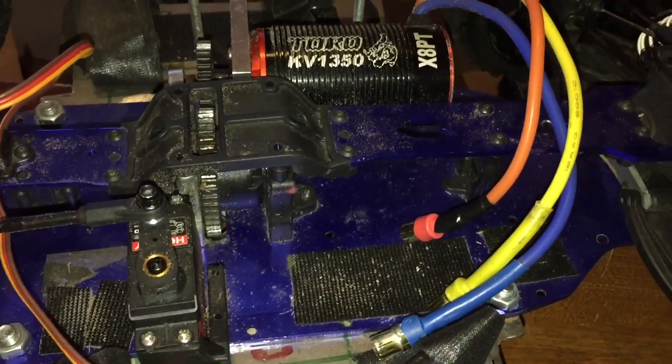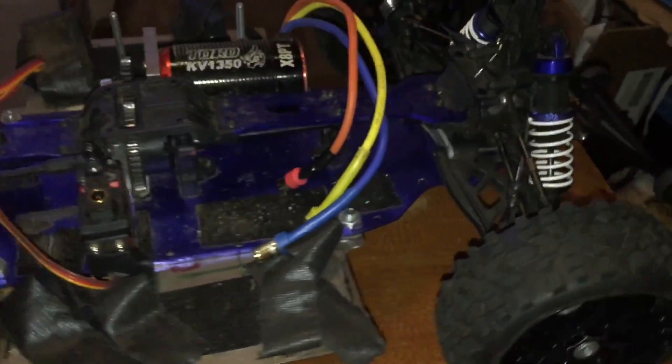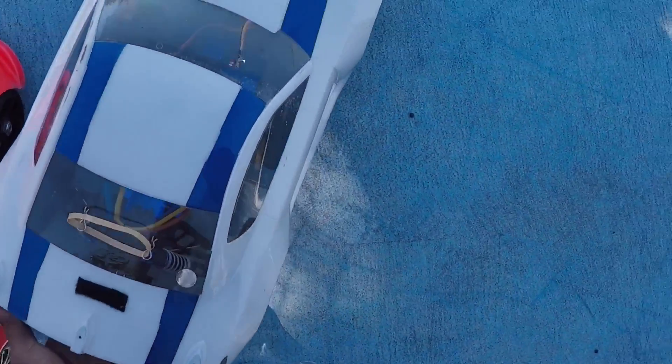I might end up doing some ramp jumping, or I'm basically going to use this for bashing from now on — no speed runs with this. We got the Redcat, about to have a little derby up in here.